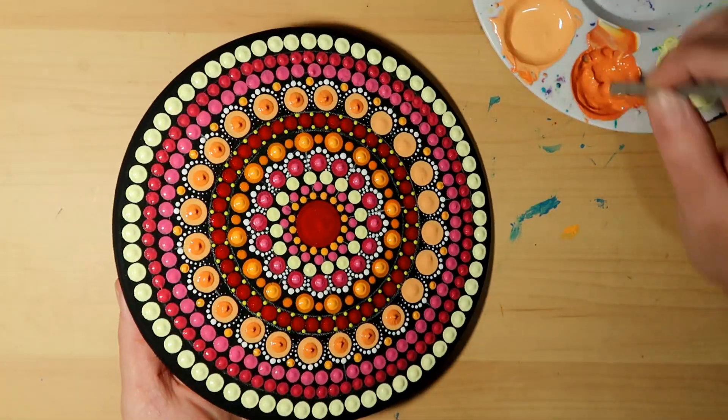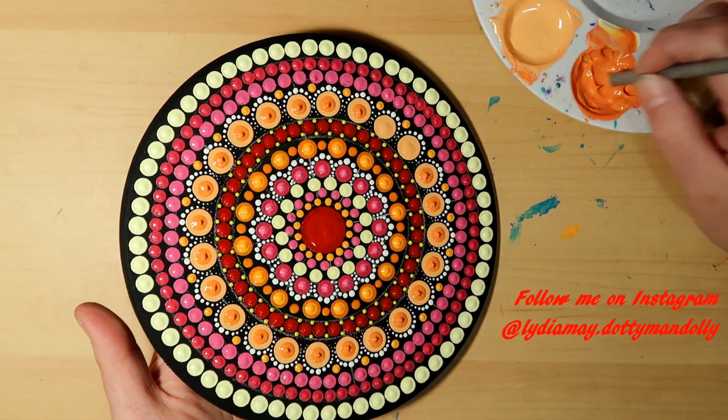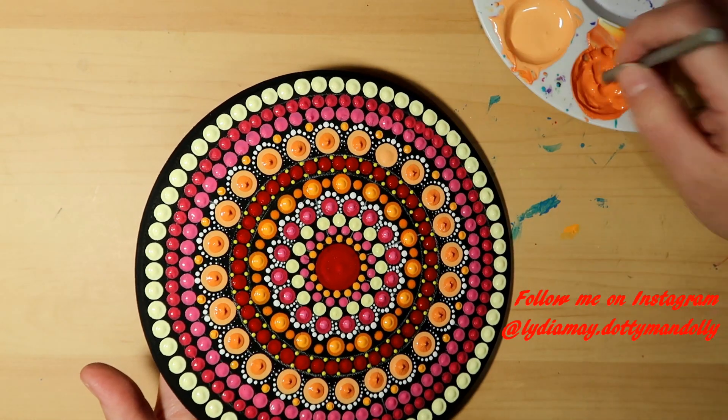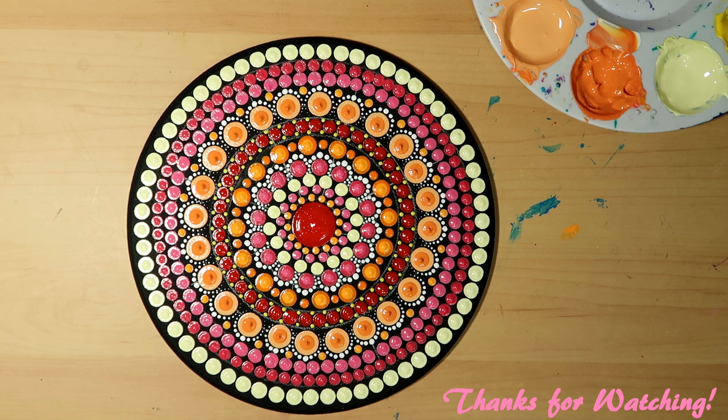Let that dry really good, make sure you don't forget to take off your guidelines, then go ahead and spray it with a varnish — this is a perfect handmade gift. Thanks so much for watching! If you found this video helpful, please don't forget to give it a thumbs up.